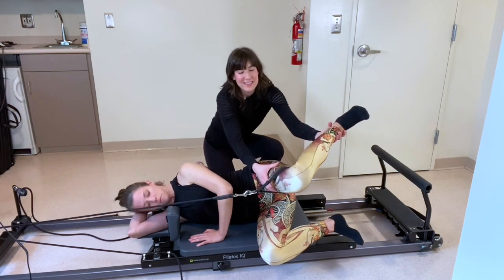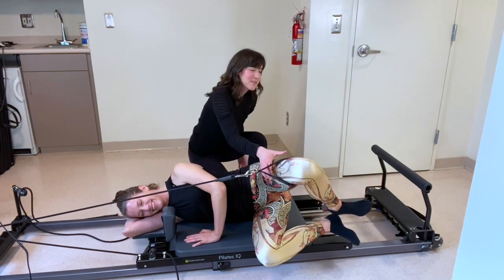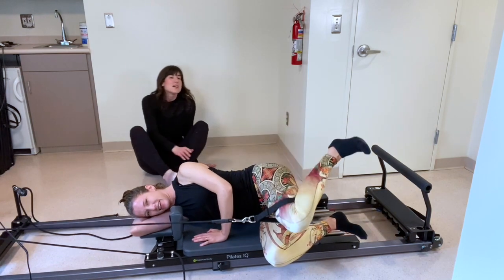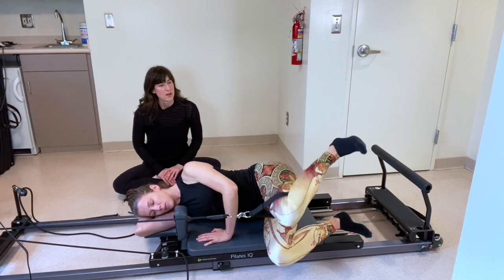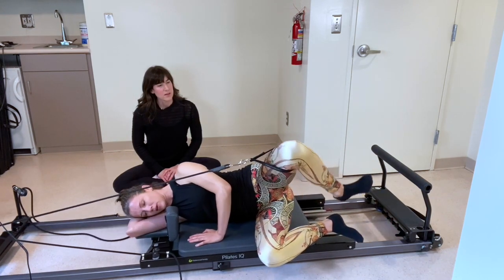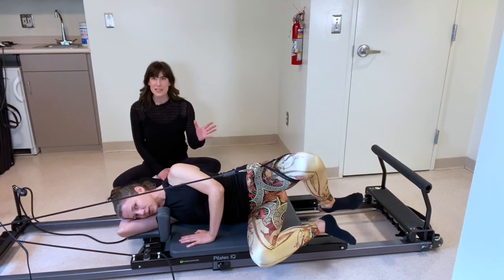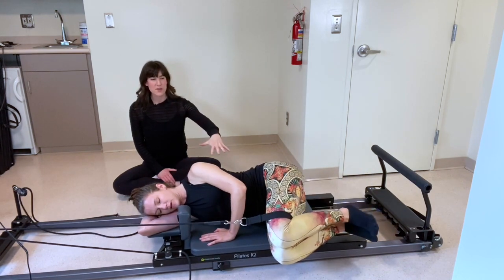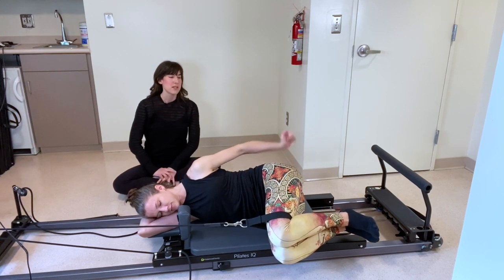Especially if you have a dance background, that internal rotation might be a little harder, so think about it a little bit more. I think we've got two more — and one. Rest it down for a second, lower that top knee onto your bottom knee. If you need to pound out your glute on the top leg, go for it. We have one more variation before we move on.